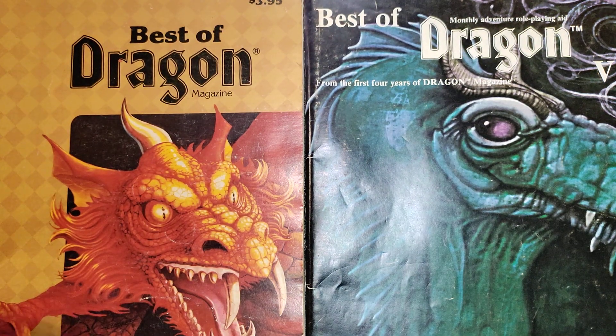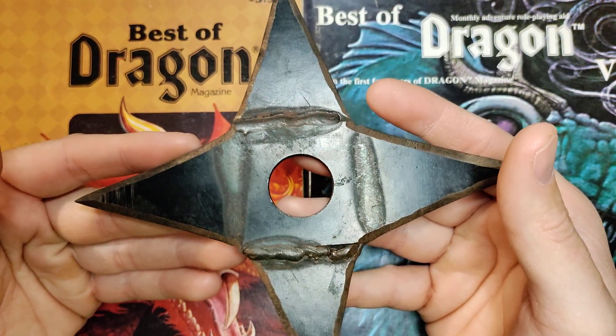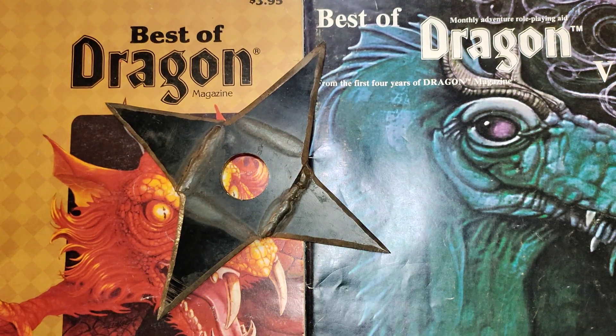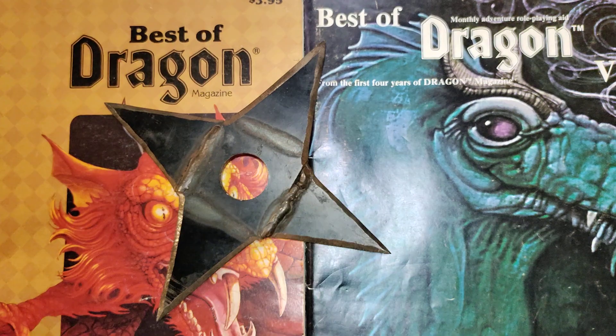What we're going to take a look at is these guys right here. I made these out of old edger blades when they started getting used up and I didn't want to deal with them anymore. Look at it — this thing is a monster. Here is the Best Techman Dundee for scale. You can see that is a really, really large throwing star, and they are heavy.